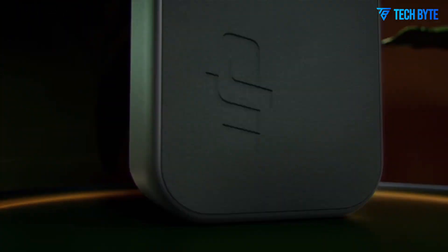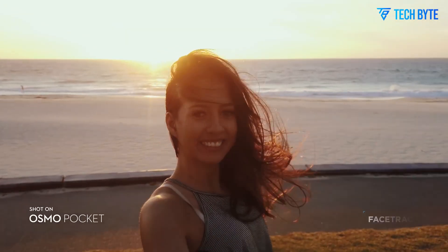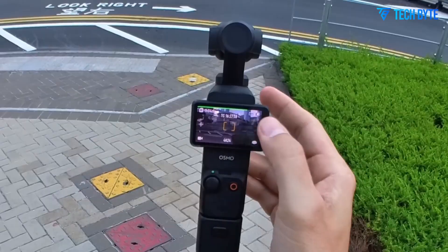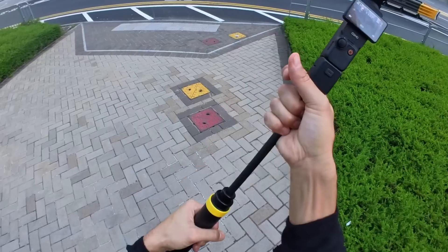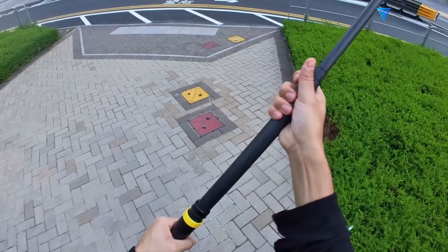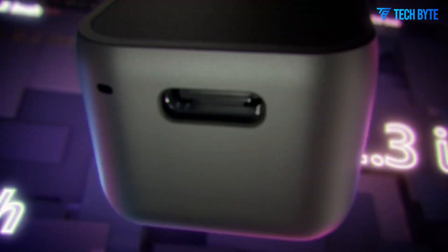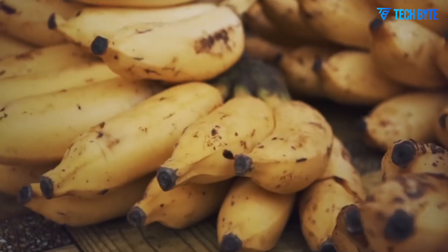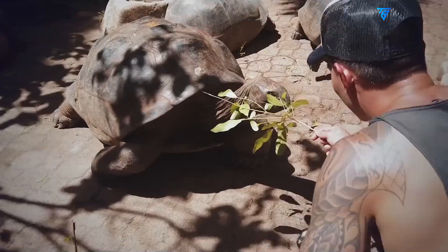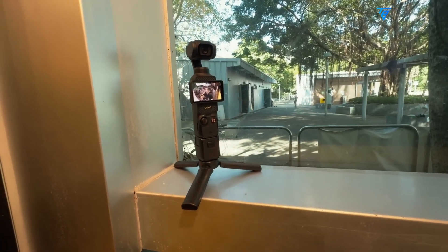The DJI Osmo Pocket 4 is shaping up to be a bold leap forward in the world of compact cameras, and if the latest leaks are accurate, it may represent the most significant upgrade in the Osmo Pocket lineup to date. DJI appears to be reimagining its popular handheld gimbal camera with transformative changes — from an entirely new design to breakthrough performance features that could challenge even larger, more expensive systems. This isn't just an incremental upgrade; it's a comprehensive evolution built to meet the high standards of today's hybrid content creators.